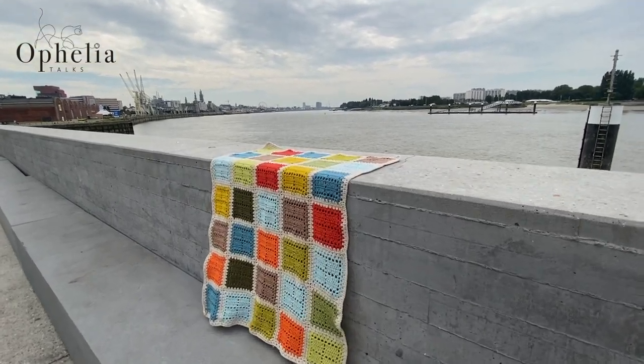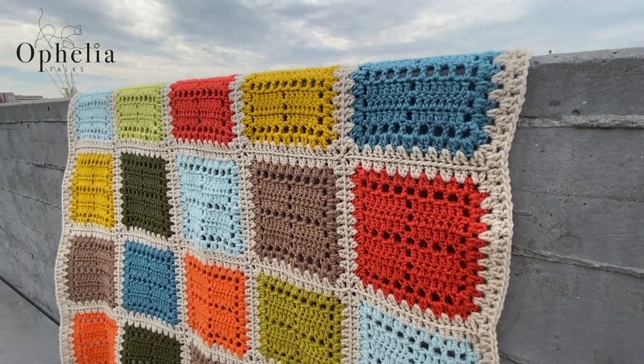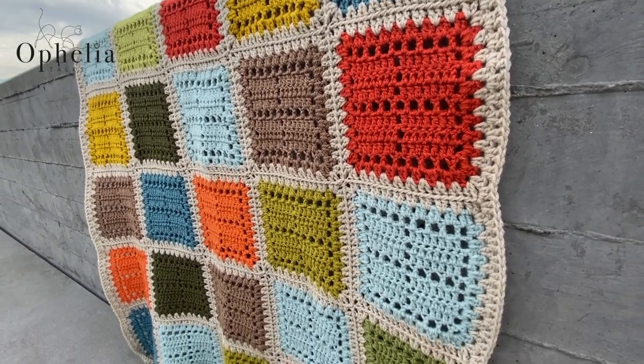Thank you very much to Zoe for making this wonderful blanket. I hope you've all enjoyed this tutorial and our collaboration, and I hope to see you in the next video. Bye!